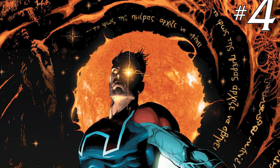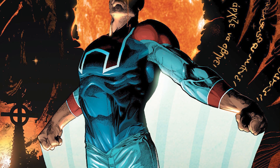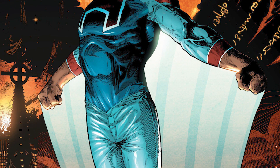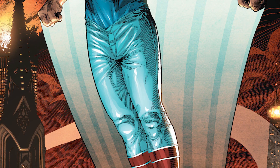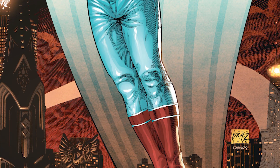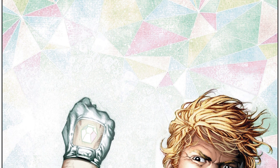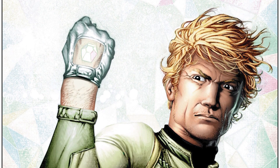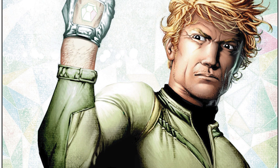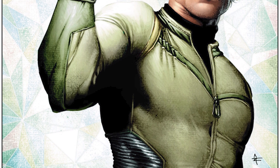Like I said earlier, there were different versions of the Squadron Supreme over the years, each coming from a different universe in Marvel's multiverse. When we got Supreme Power in the 2000s, it's just another version of the Squadron Supreme from another universe — and this version will stay until Jonathan Hickman's Avengers and New Avengers, where they all die.